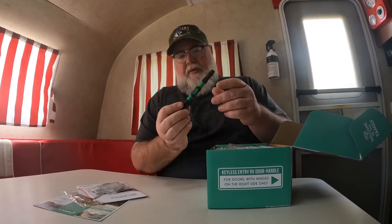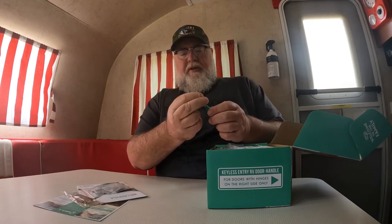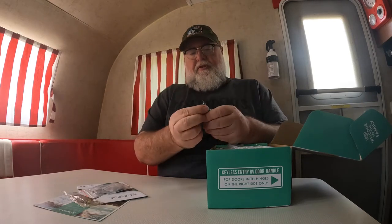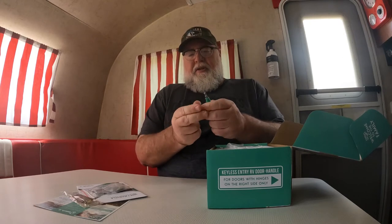Here is our screwdriver. I guess we just pop it off and that's awfully small. We get a little bit bigger attachment. We've got a flathead there and I'm assuming this is going to be the Phillips - super tiny, like a precision eyeglass one, but that's a little bit bigger and I hope that's big enough to do the job.